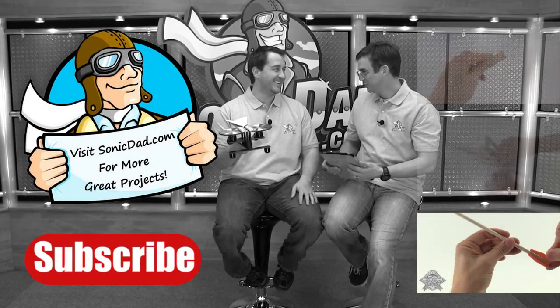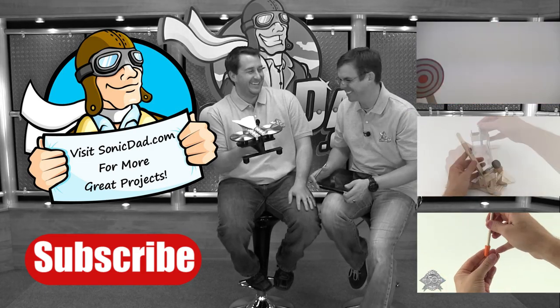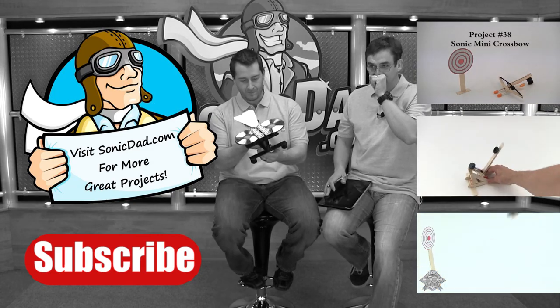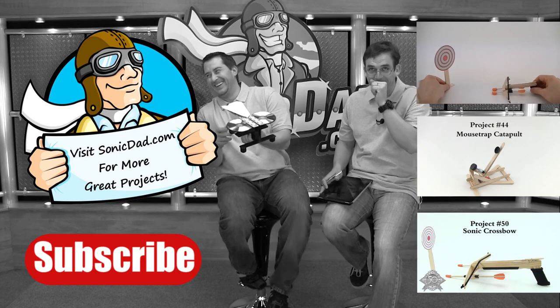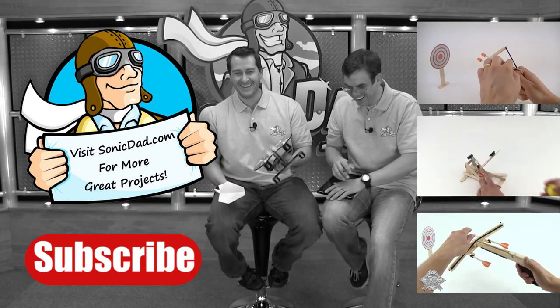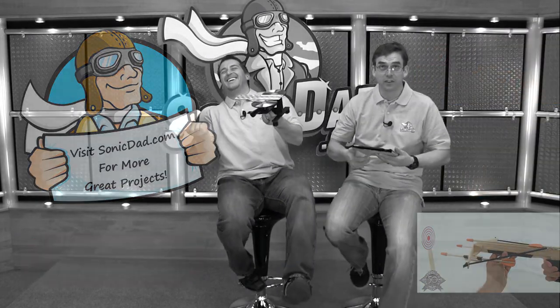Okay, I'm ready. Here we go. Okay, stop it. Hey, listen. Okay, I feel better. Ready?